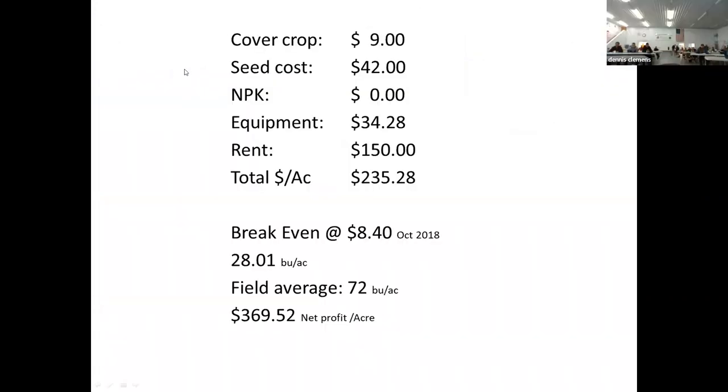Our costs for rye and bean cropping: cover crop is $9 per acre, seed cost is $42 per acre, we use no fertilizer for our soybeans, and equipment costs are less because all we're using is a planter, a combine, and a crop roller. Rent is about the same — so we had $235 per acre in 2018. Beans were worth $8.40 and it took 28 bushels to break even. We averaged 72 bushels, so we made about $369 profit per acre on our cover crop soybeans.